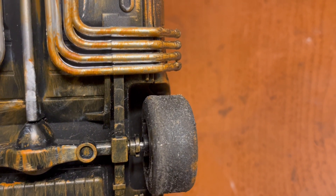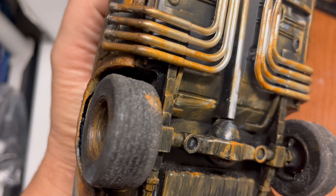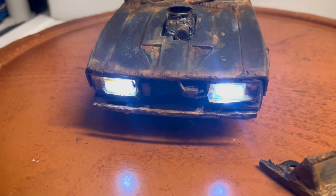I've also worn out the tires — see how they don't have any tread on them, just like in the movie. I don't think the Auto Art version has worn-out tires like mine do. I've made it as close as possible to the real car, looking at pictures and videos while working on it.